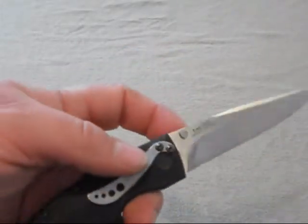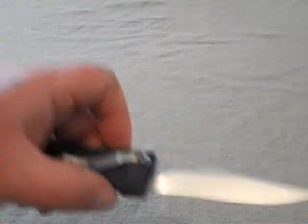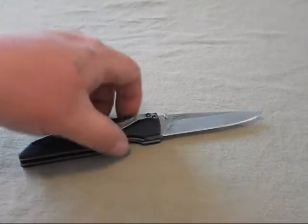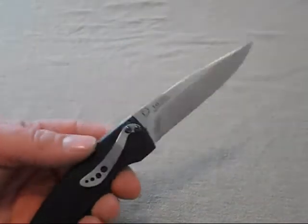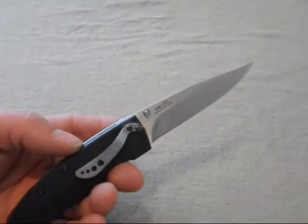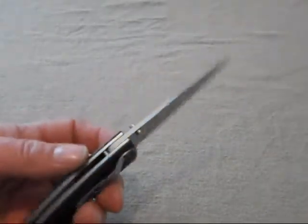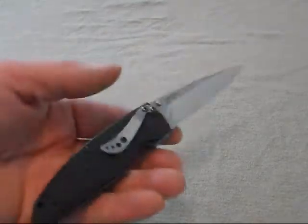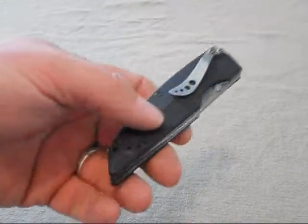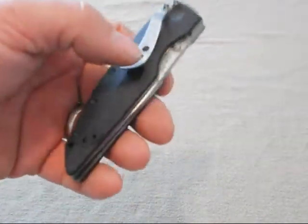This is the Kershaw Speedform 2. The main selling point and number one reason I got it was that it's made with LMAX steel, so I've got a new steel I haven't had experience with to evaluate. It's not a real beefy knife — it's actually very light, less than four ounces; I believe it's 3.5 or 3.6 ounces.